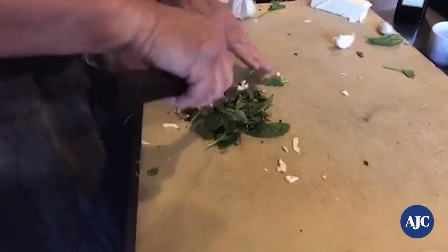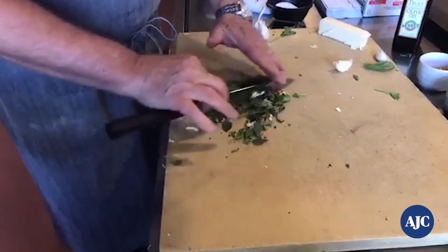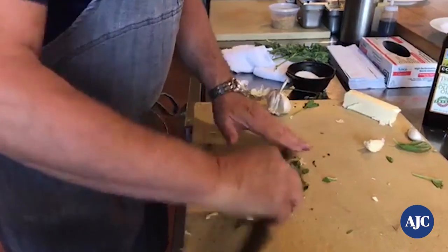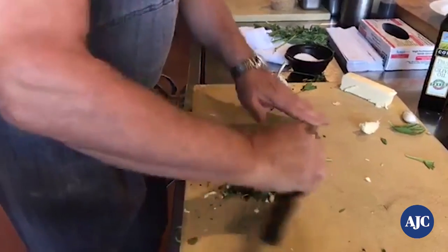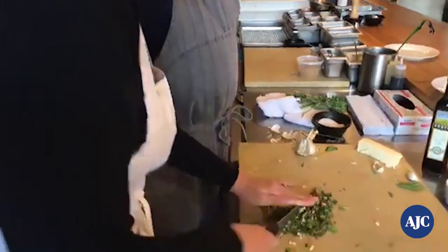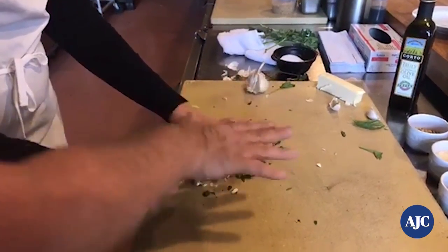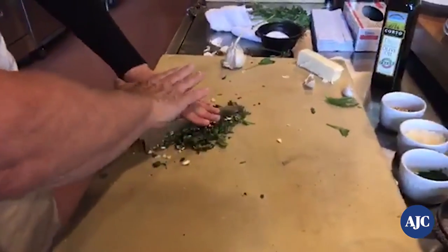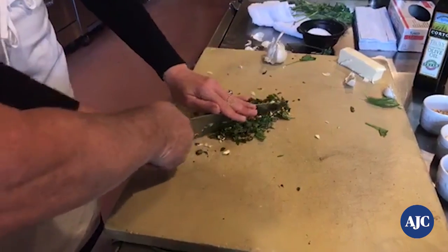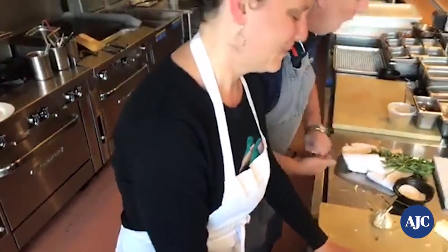Gently chop it — watch how I'm chopping. I'm not going up and down, I'm slicing through. Keep your fingers on top of the blade, don't lift your knife off the board. This is the technique. You want to try it — relax your left hand, lay it on top, fingers up in the air, fingers right on top of the blade. Keep going and slice through. Once you get the feel for it, it feels much better.